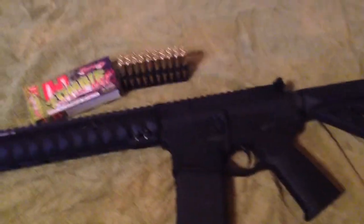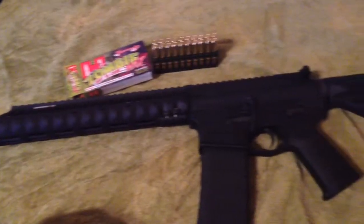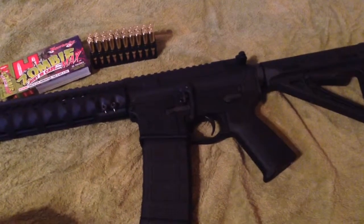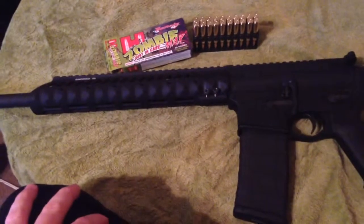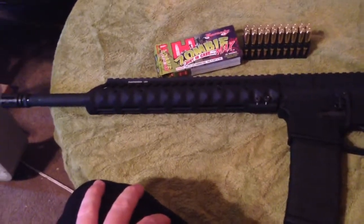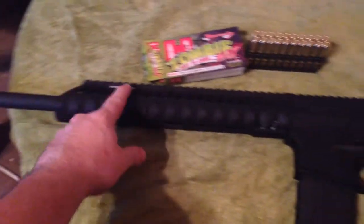What's going on guys, it's Grizzlin Addiction again. I'm back with the final product of my AR-15 build. I've put a lot of time and money into this gun. To be honest, I haven't completely assembled it yet — I've just kind of screwed everything hand tight. I've got the muzzle brake on there.